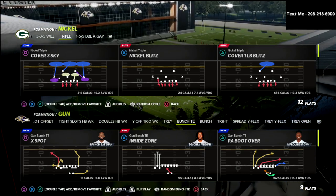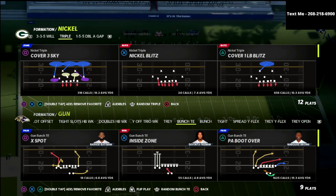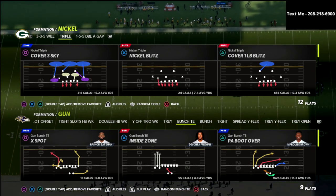In this video, I'm going to show you how you can get some A-gap pressure out of the nickel triple against the bunch tied in whenever defending the PA boot over bomb concept that a lot of people are liking to use right now out of the gun bunch tied in.